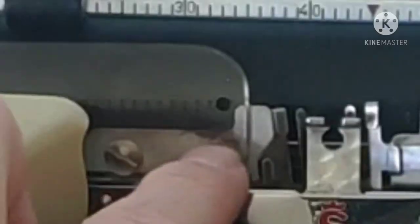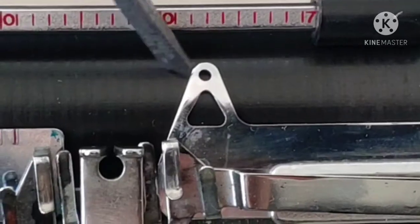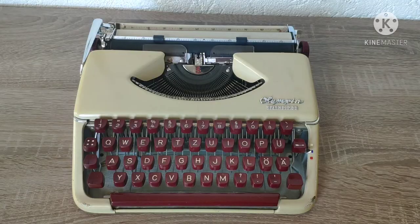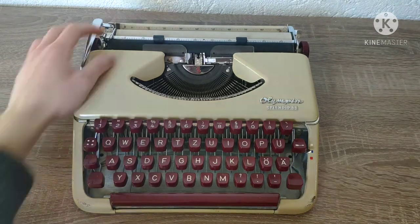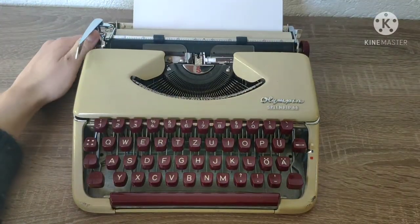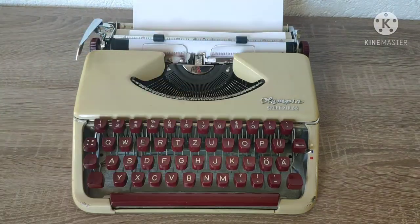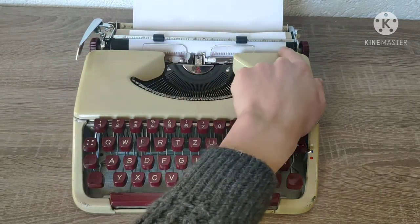You may have wondered what these little holes next to the platen are. It's very easy. First, load your paper. Then set your margins so that one of the holes is at the beginning and one is at the end of the paper.